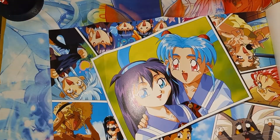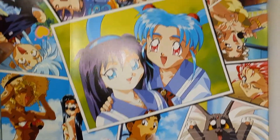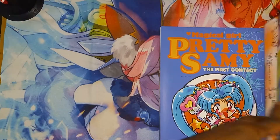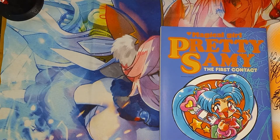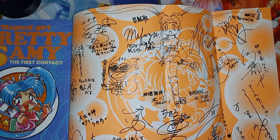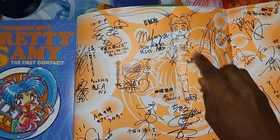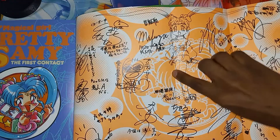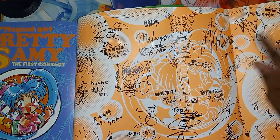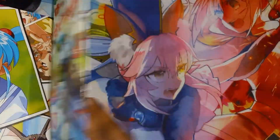And there is a small little poster right here. On the back of the poster you can see all the signatures right here, and some artwork right there. So yeah, that's pretty cool. Alright, let's start skimming through these pages.